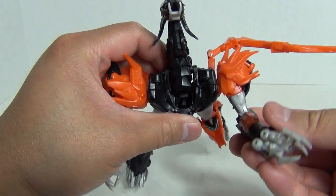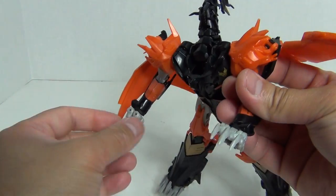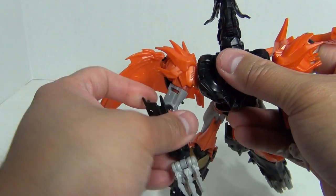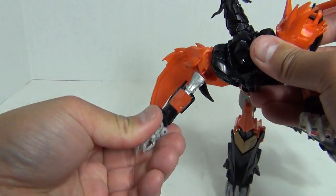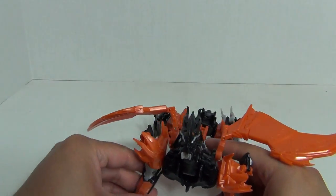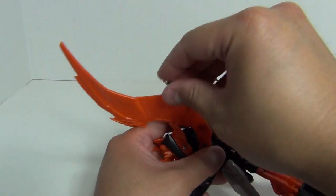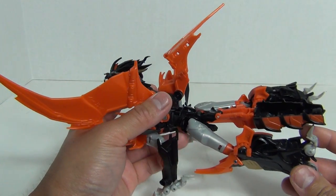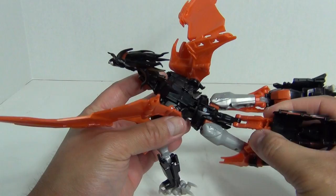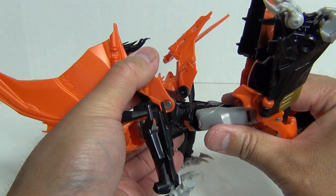Bring down the arms here, which of course become the claws. The three claws are at the front — that's the correct transformation. Rotate this around, spread out the claws — that's pretty much all you have to do for the front of the figure. Get the wings out of the way. Now at the back of the legs, there are actually the back legs for dragon mode stored in here on a hinge joint. They come out to the side, and what that does is allow you to fold up the bottom part of the leg over the thigh area.